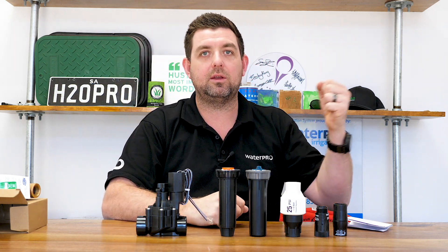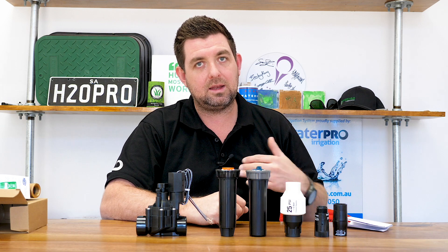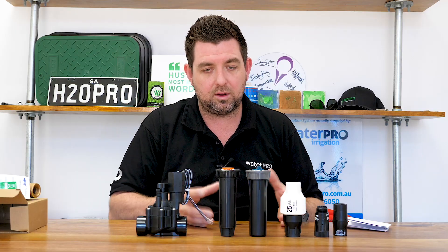If you have too much pressure going into a dripper, the pressure compensation feature won't work. Most drippers these days have a pressure compensating device inside that enables an exact flow — for example, Netafim has a 1.6 litre per hour flow and Toro has a 2 litre per hour flow. If there's too much pressure coming in or not enough, the dripper will either not open or it won't regulate the correct amount of water, and that pressure compensation feature doesn't work.